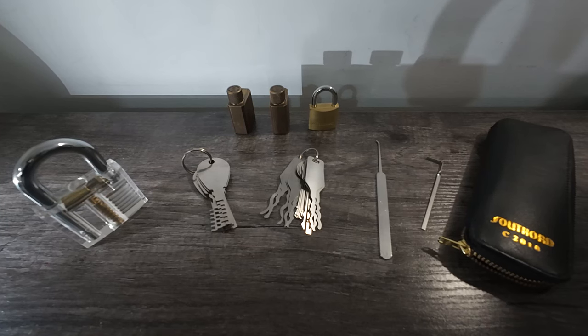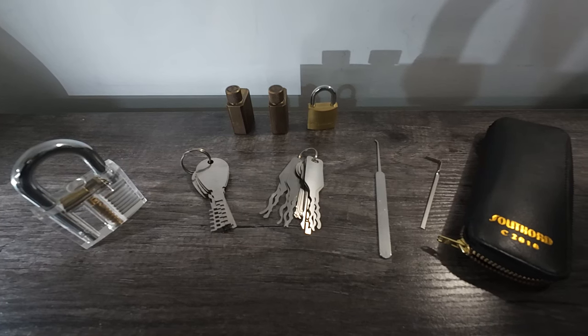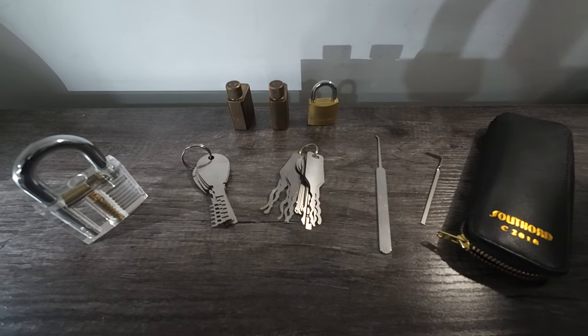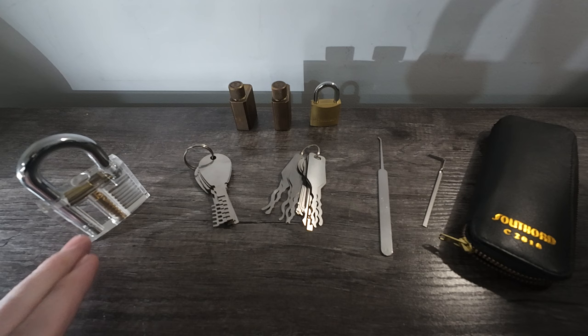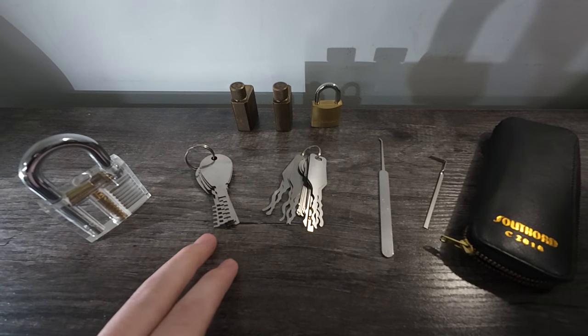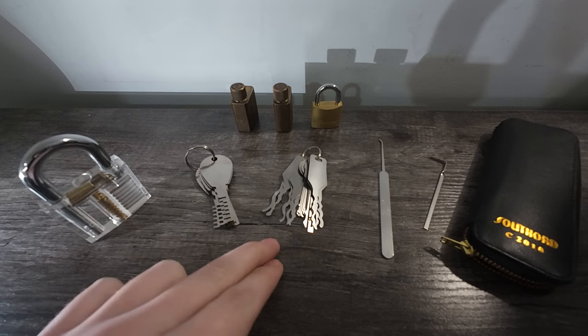What is going on guys? Today we're gonna learn how to pick a lock. So what you'll need is a lock pick, a tension rod, and a lock. But today we are going to use a clear practice padlock, comb keys and jiggly keys.